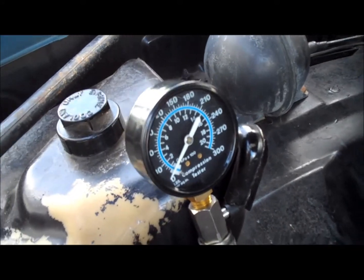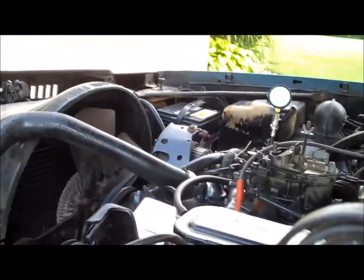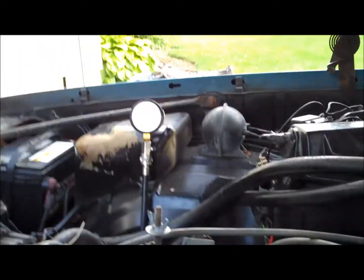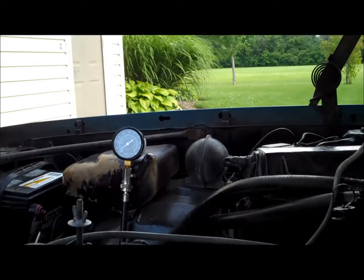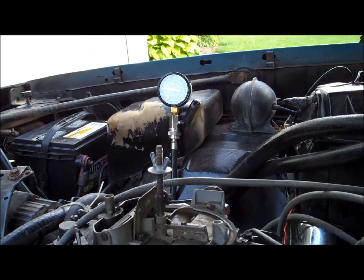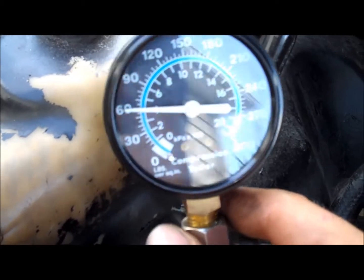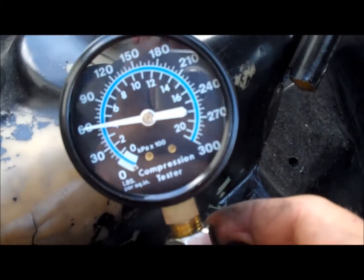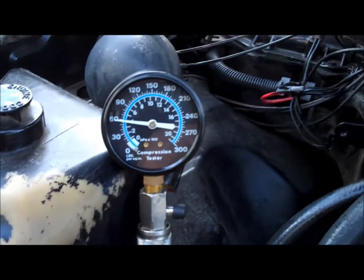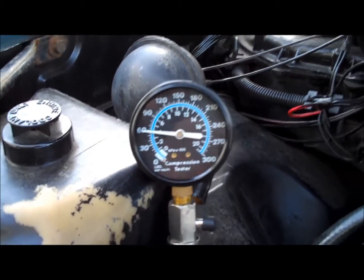I'm on cylinder number two now, gauge set at zero. Let's crank it over — I believe I've found my problem. The gauge is at 60 psi for cylinder number two, which is way too low for it to even fire. That's pretty disappointing. I was hoping for a bad spark plug, spark plug wire, or distributor cap, but it looks like cylinder number two is whooped.